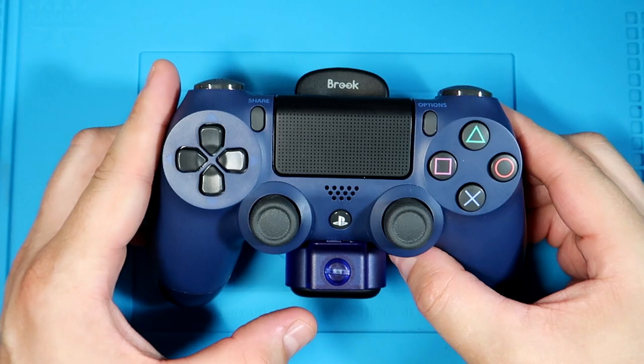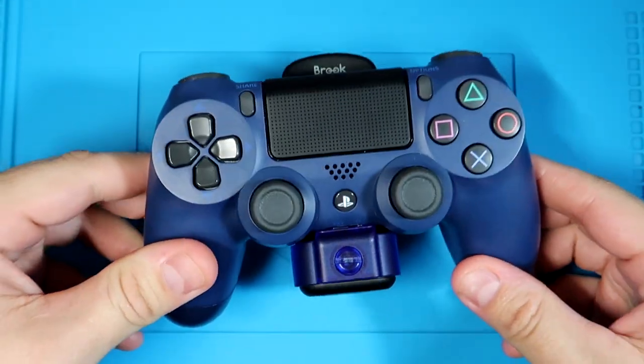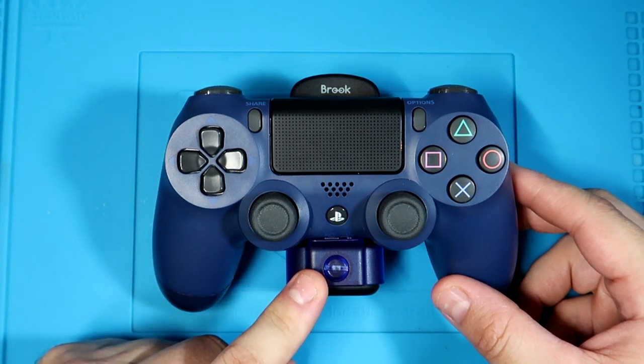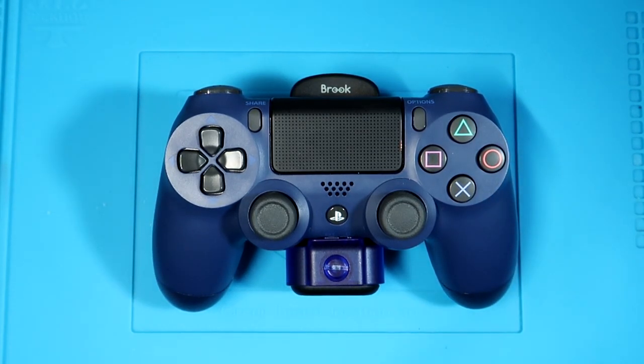I do need to talk about the weight of this adapter because it is fairly bulky. The normal DualShock 4 weighs 215 grams, and the adapter with the battery adds 115 grams. On long sessions, I did notice some hand fatigue because the controller is heavier now. That's something you might get used to over time, but just understand that it does add noticeable weight to the controller.